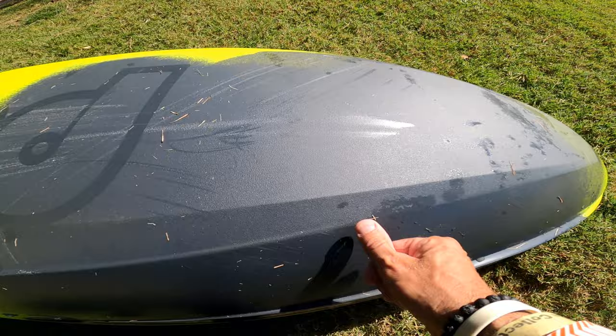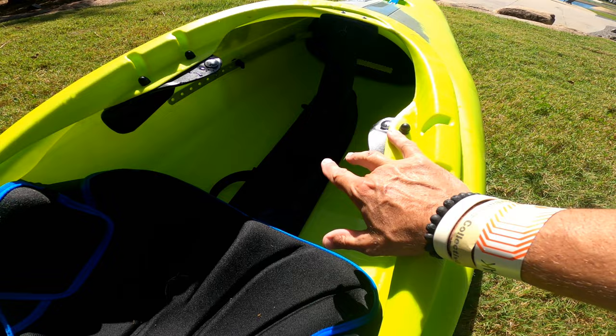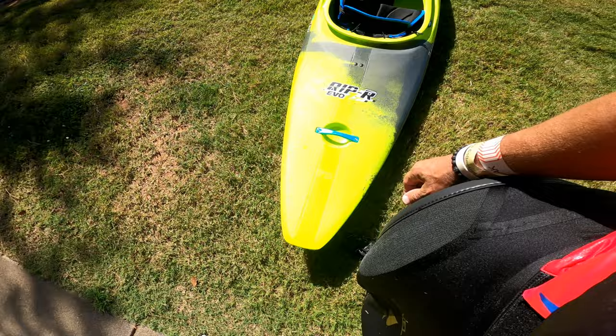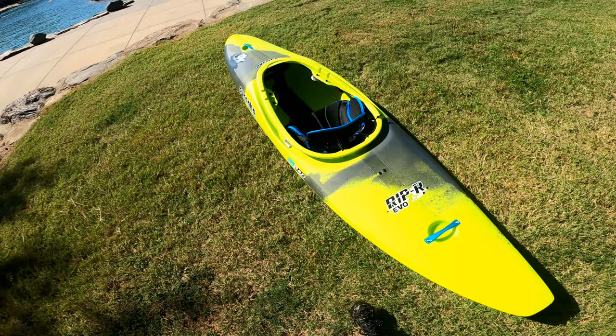There are two specs: a national spec and an international spec. The international spec comes with all-carbon outfitting at an additional price. This is a regular drop-in track seat — what you'd get with the national spec. That's the walkthrough on the Rip R Evo. I'm not sure what the R stands for, but that's all I've got on the walkthrough — check out the on-water review coming soon.